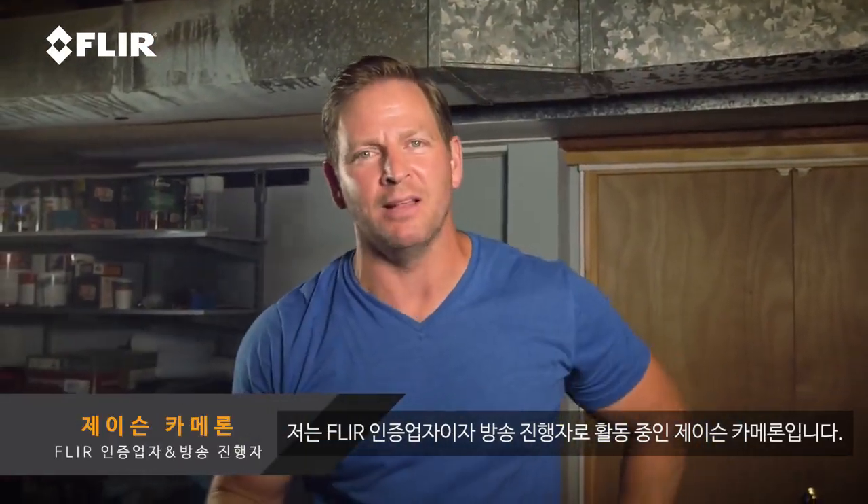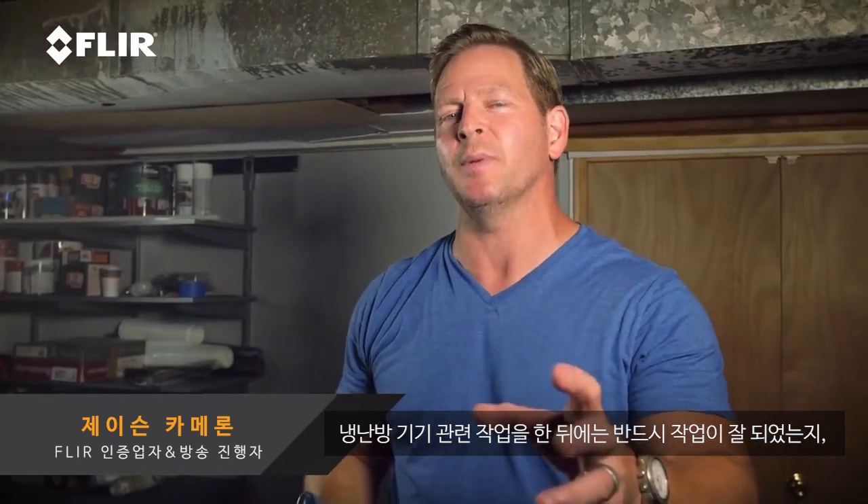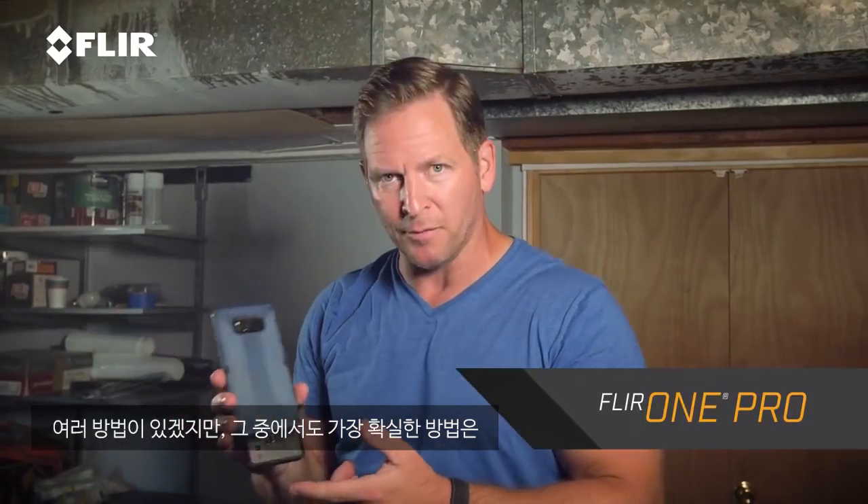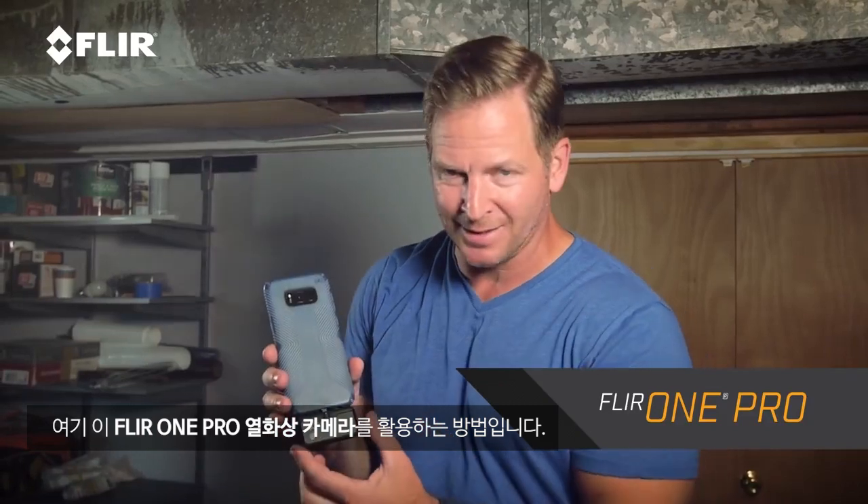Hey, I'm Jason Cameron, licensed contractor and television host. I want to give you guys a quick tip on how to check your HVAC ductwork and make sure you're not losing energy, whether that's heat or cooling. A great way to check that is with your FLIR One Pro thermal imager, and that's what this is right here.